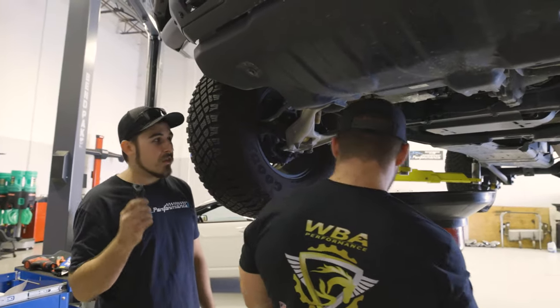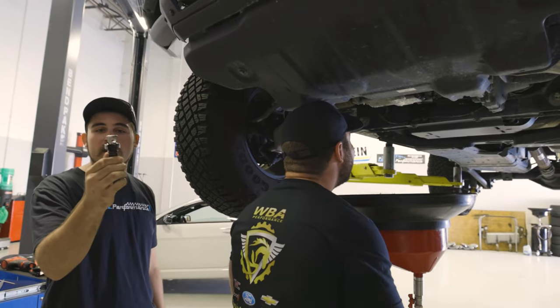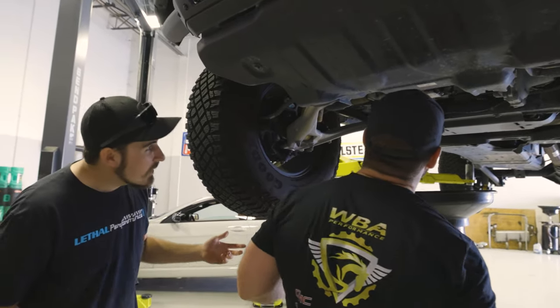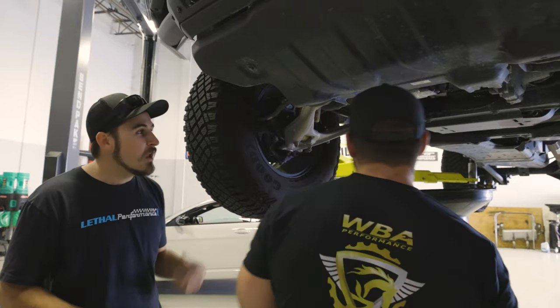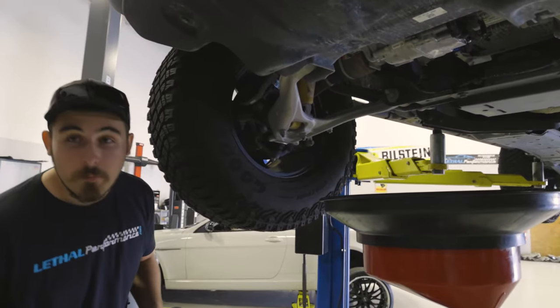We actually chose to go with the UPR drain plug that comes with the drain on it instead of the regular replacement, simply because it looked better with the truck. It's got a little blue finish to it. If you want some, check it out in the description below — we do have it along with the oil package.